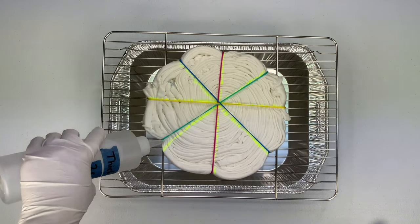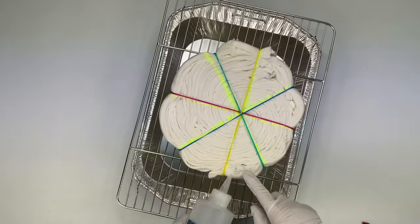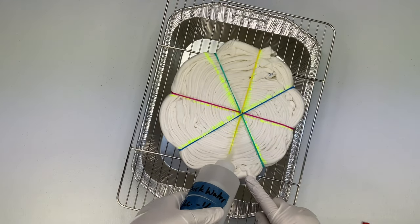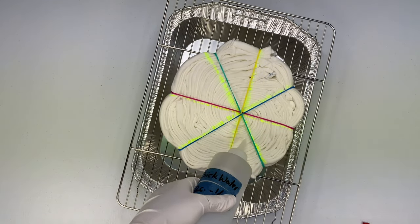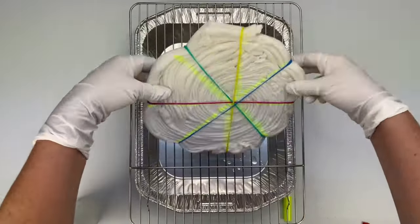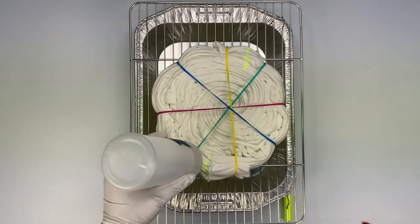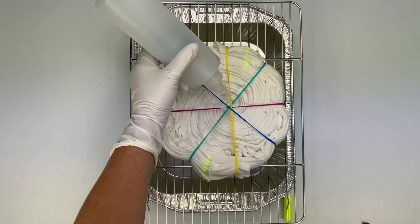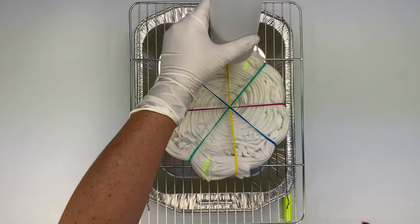Now I'm going to start by using thick water — I do have a tutorial on how to mix thick water — and I'm using that as a placeholder because I want a definite white stripe in this particular shirt. I like to add my thick water to both sides so that when I start adding the dye, all of the fabric that I want to stay white is already fully saturated with that thick water.